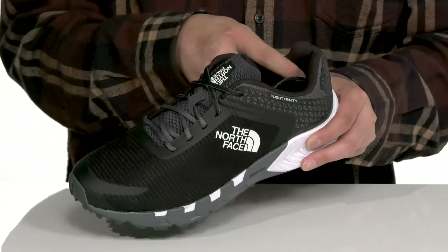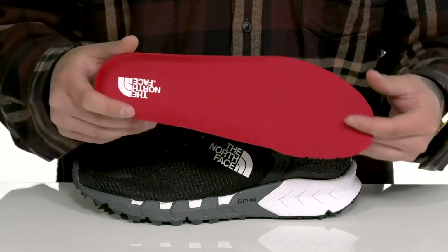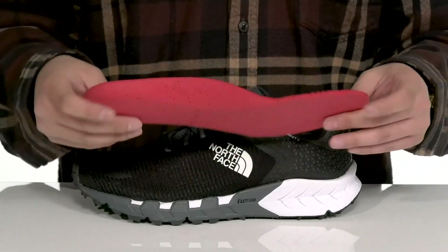Padding around the collar area for additional comfort, a soft fabric lining, and a removable OrthoLite footbed to help absorb shock and provide an antimicrobial healthy foot environment with each and every step.